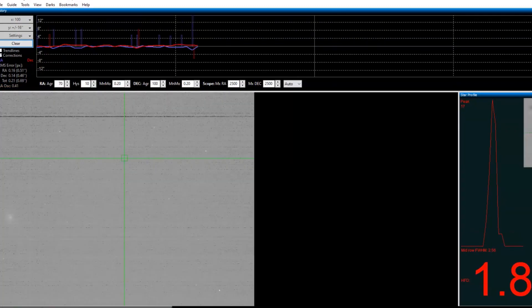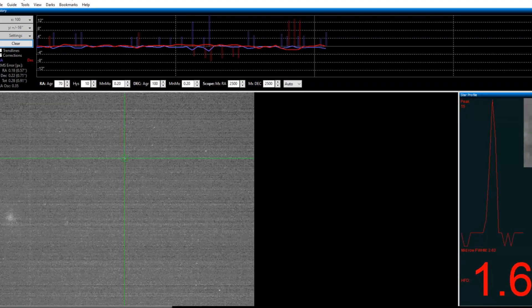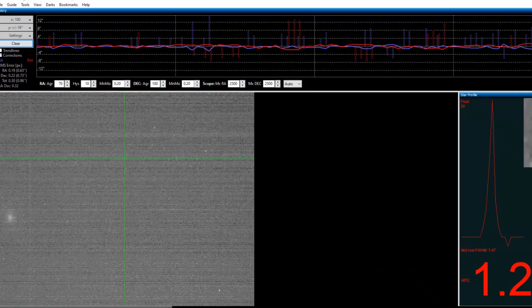Once I figured it out, the dream came true. It is actually doing perfect guiding. I in fact got pretty good guiding even with the RAS 11.